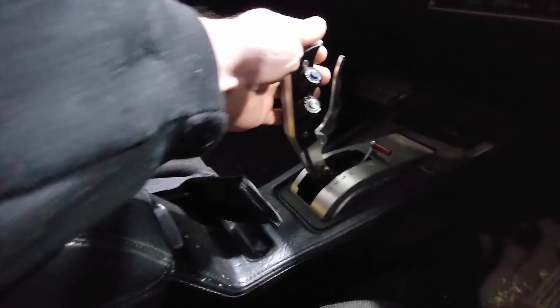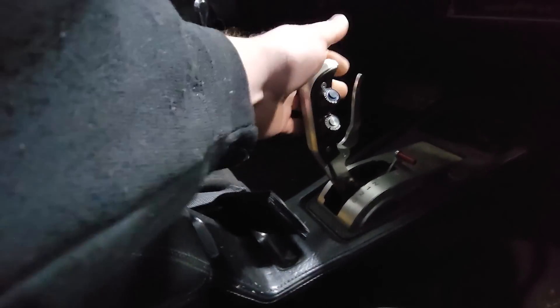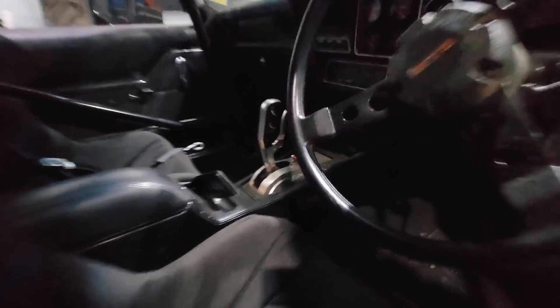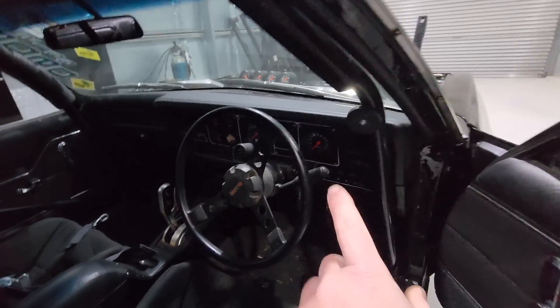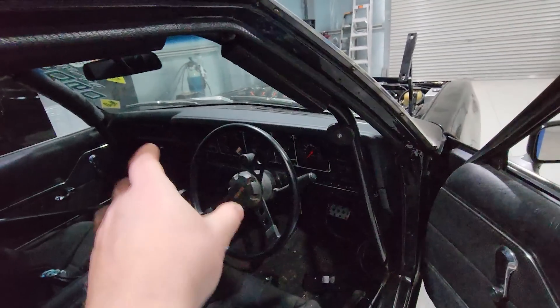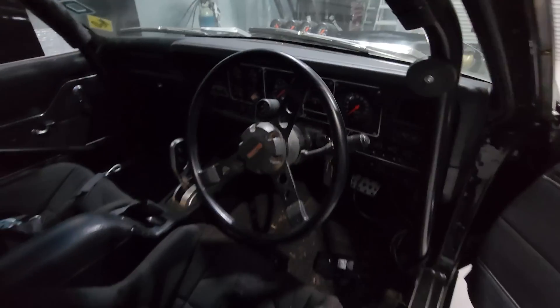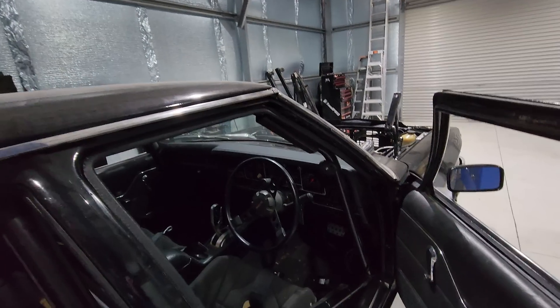I'm going to replace the gate shifter with the ratchet shifter — the gate one is annoying because you have to pull the lever to go to second or third. I might also swap out the HZ GDS dash for a standard GDS dash, and I'm going to mount the Haltech display up on top of the steering column like I did with the ute, and put the Nexus above behind the glove box.